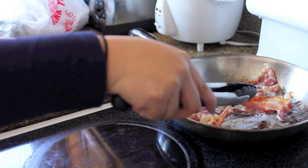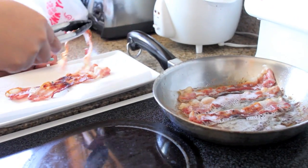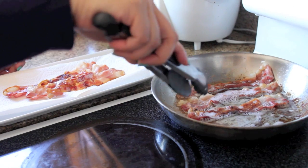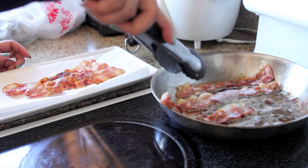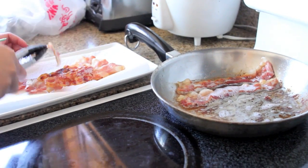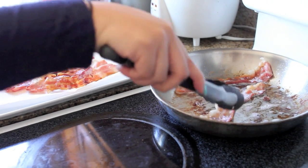Once your bacon is done cooking, put them on a paper towel to drain all the oil. You don't want to cook the bacon all the way through because it's going to cook more when you put it in the oven, so you want them to be not too crispy when you take them out of the pan.